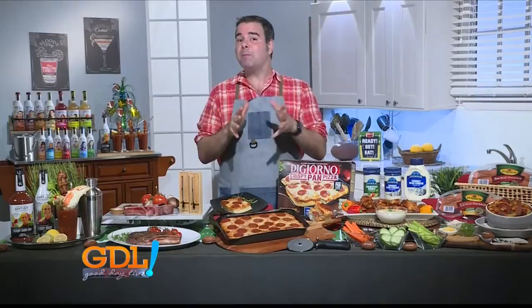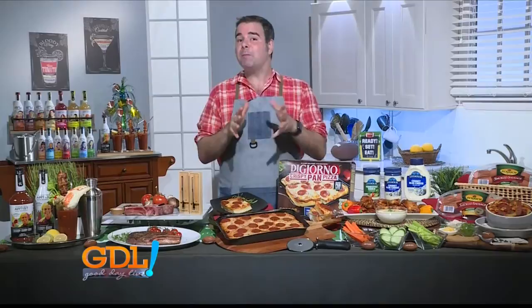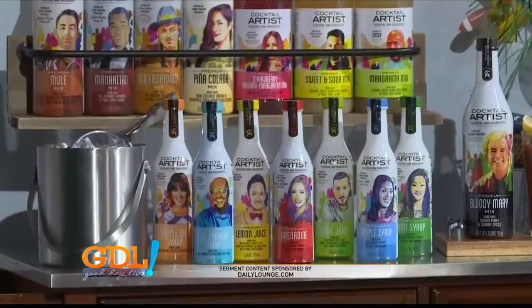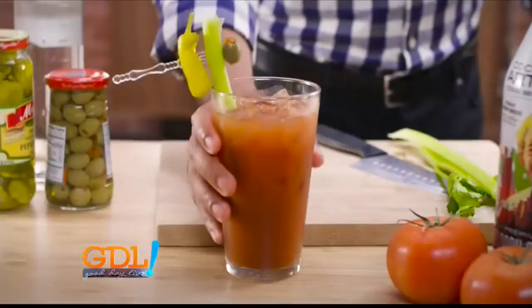You want to set the tone right the moment people walk in with a fine drink. I like to make my drinks with Cocktail Artists, premium cocktail mixes and bar ingredients. These guys have over 15 flavors designed by award-winning mixologists — their face is right on that bottle. You can make a classic Bloody Mary using their Bloody Mary mix with tomato puree and savory spices.